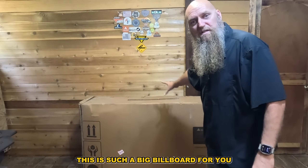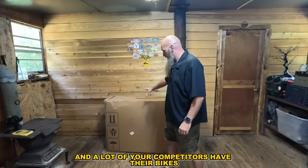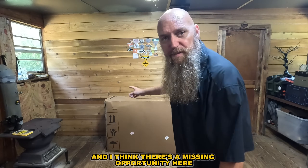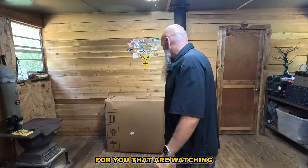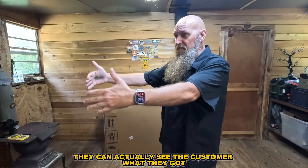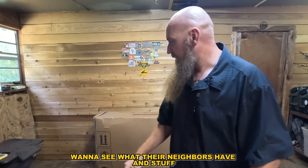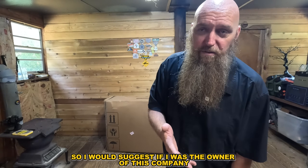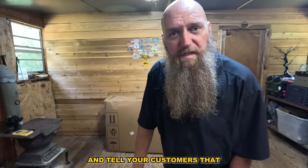Coswell, I'll put your brand out here — this is such a big billboard for you, and a lot of your competitors have their bikes with their brand and social media on the box. There's a big missed opportunity here. I've looked at your website and I'll put it in the description below. When this is being shipped to people's houses, they can actually see what the customer got, and there are a lot of nosy people who want to see what their neighbors have. I would suggest, if I were the owner of this company, to put your brand, social media, and everything else out here to tell your customers you're going to be around for a while.